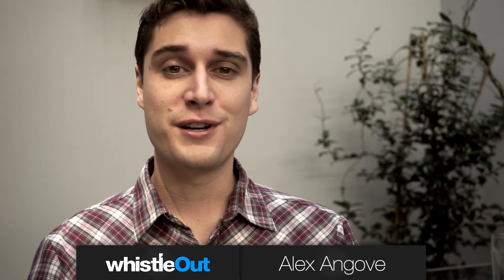Hi, I'm Alex from Whistle Out and today we're going to show you how to turn your iPhone, Android or Windows phone into a portable Wi-Fi hotspot.